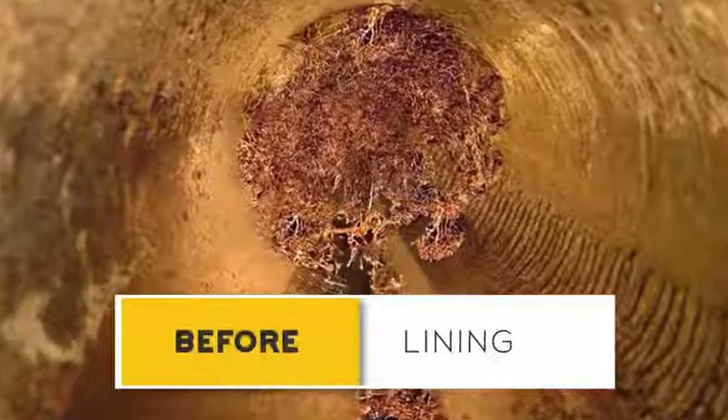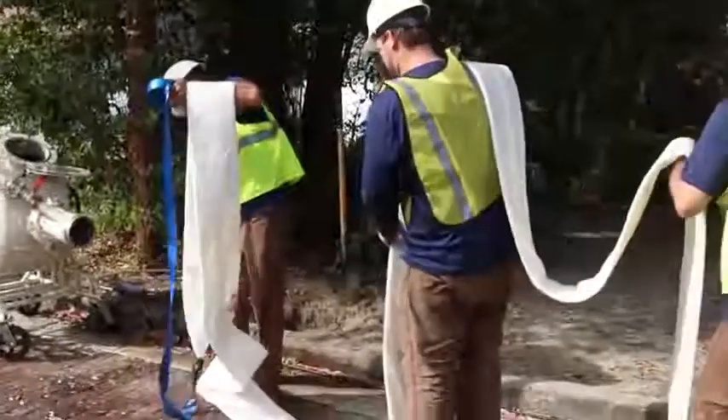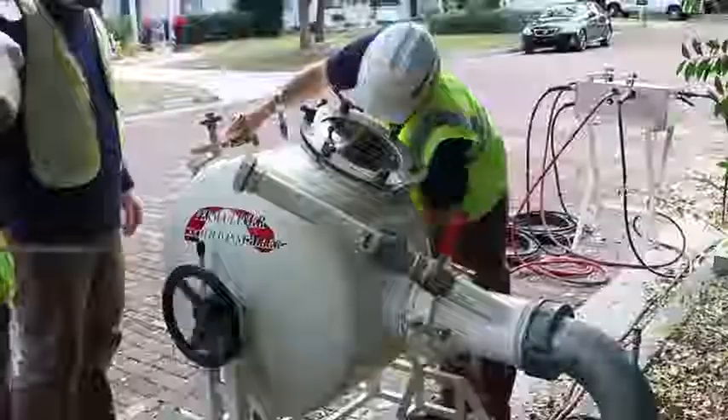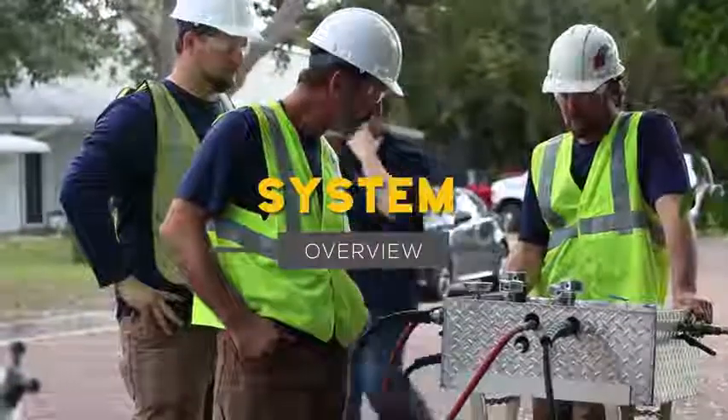As the name cured-in-place pipe implies, this is a process that takes place within the actual pipes themselves and in the vast majority of cases requires little or no extensive and costly excavation. Here's how the CIPP, or pipe-within-a-pipe, process works.